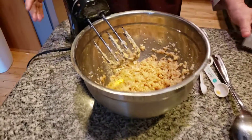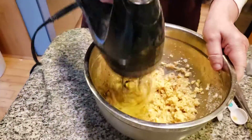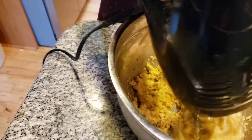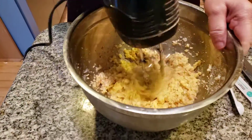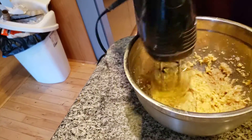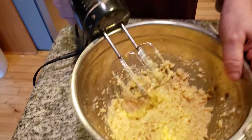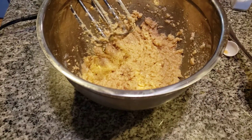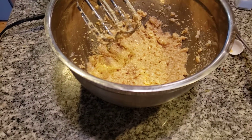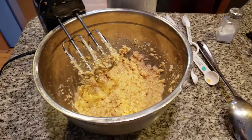We're going to mix this together with a little bit of salt. Now, this is nice and creamy. We're going to head towards the dry. I have my flour — I'm adding in one and one-half cups of flour.